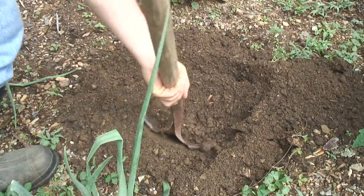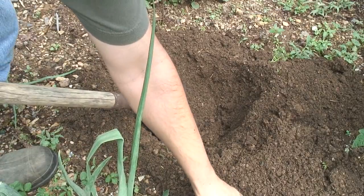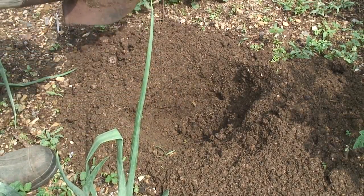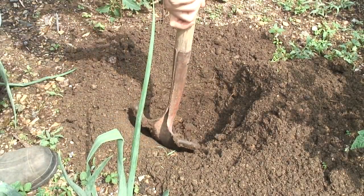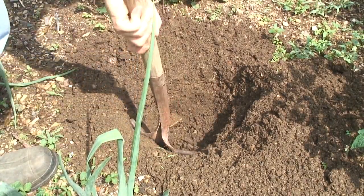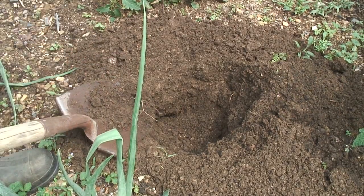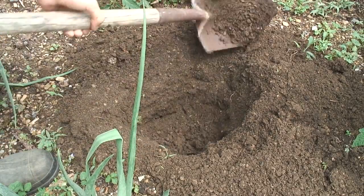Well, it might be too late to salvage this tomato plant, especially since I roughed it up taking it out of the garden. I think I'm going to go ahead and dig a hole and put that tomato plant back in there — if it dies, no big loss. Maybe now that I've removed those two grubs the plant could come back, but I don't think it will. It'll probably die, especially since I just hurt the root structure.